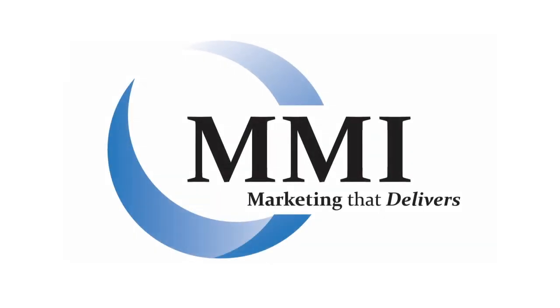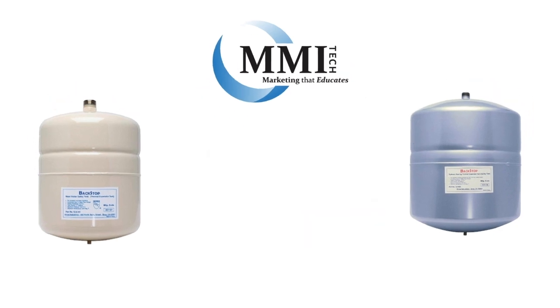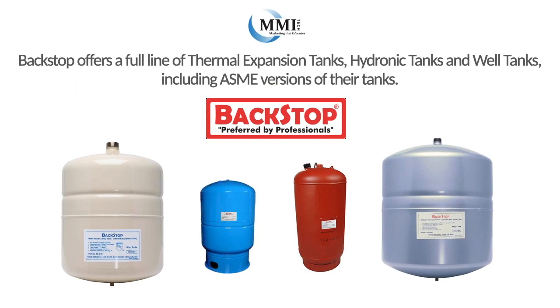Hey, this is Nate from MMI with another MMI tech training video. Today I'd like to talk to you about one of the many lines we represent: Backstop. Backstop offers a full line of thermal expansion tanks, hydronic tanks, and well tanks, including ASME welded versions of their tanks.